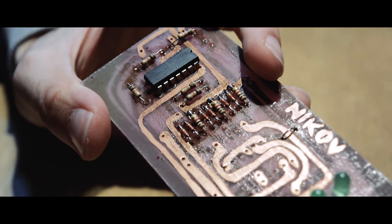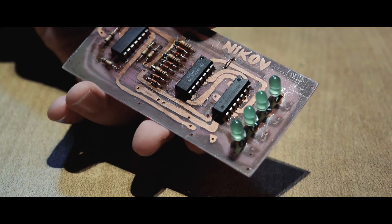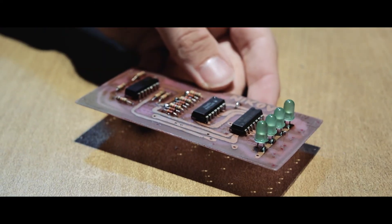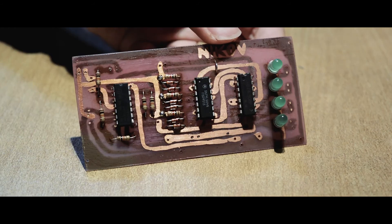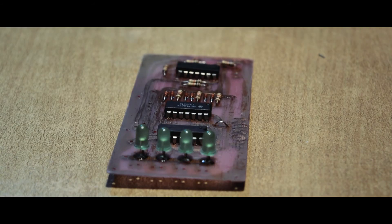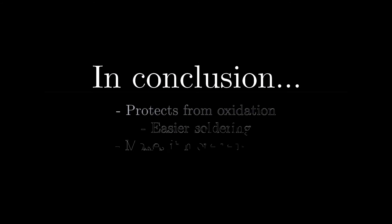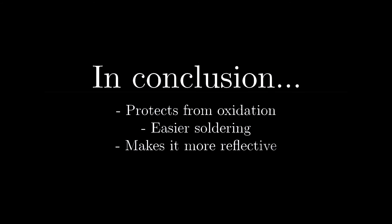Would I try it again? Yes, definitely. But this time, as I said, making it a little bit smoother and maybe painting the top with spray paint — I explained why I do that and showed a couple of examples in an old video. In conclusion, there are much more upsides than downsides to this process, so it's definitely worth a try.